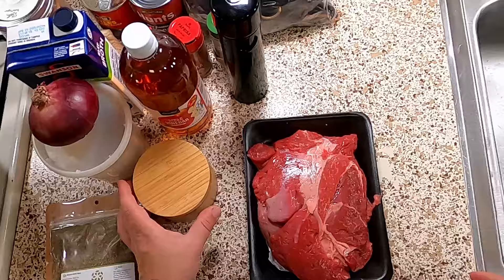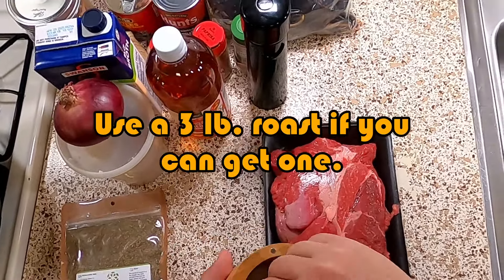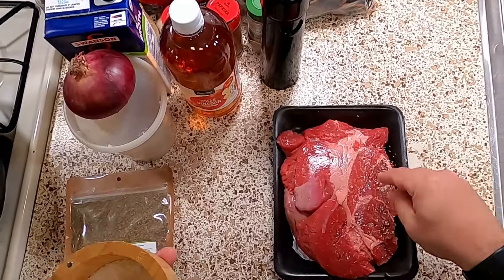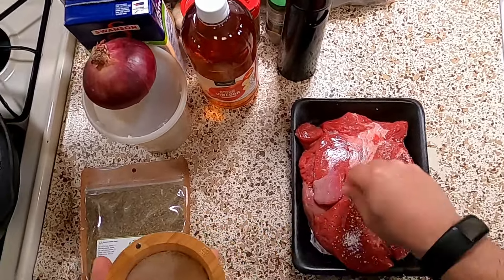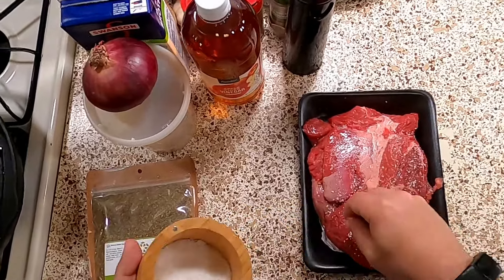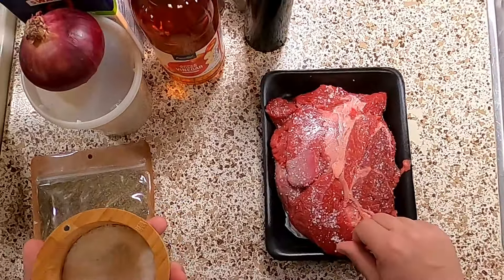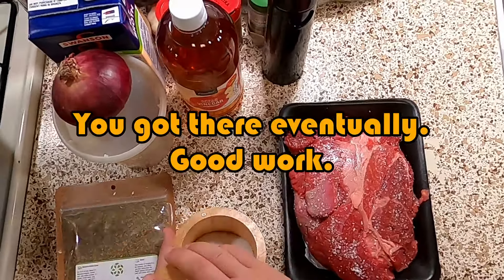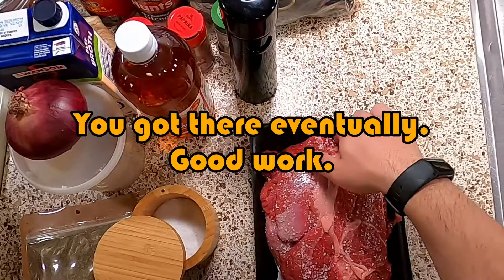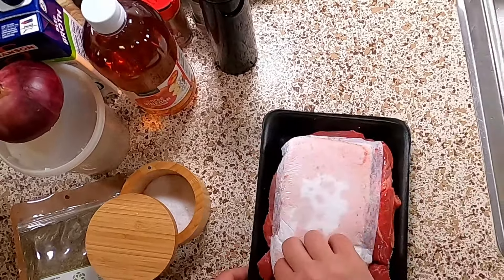In front of me we have a two-pound beef chuck — you can use two to three pounds. This was the largest one they had in the store. I'm taking a pinch of salt, doing half a pinch, then the other half, smearing that around, then another little pinch of salt. It's a thick cut of beef, so you're going to use a lot of salt because it's going to help break it down and get the flavor deep into it.